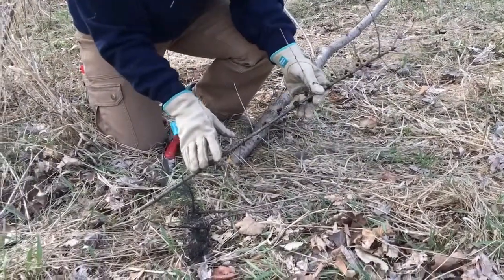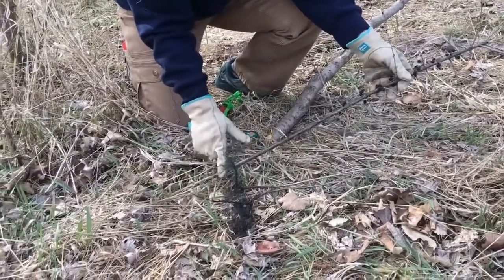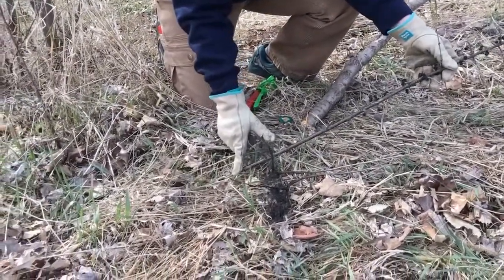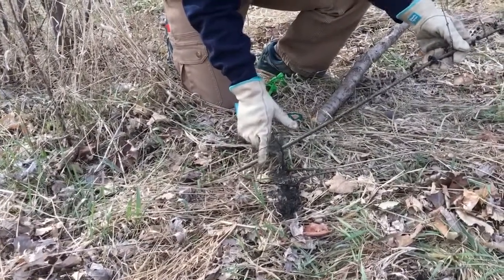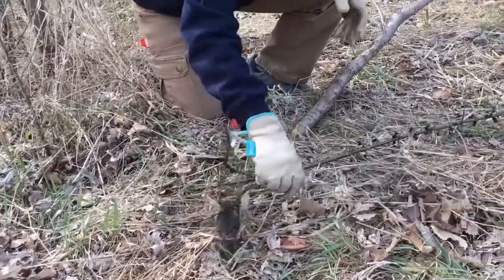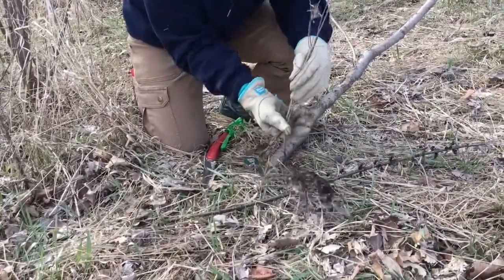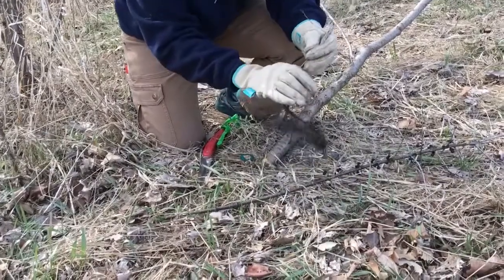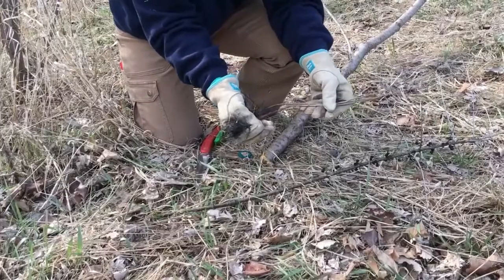On some of the younger growth you'll see an olive color, kind of an almost bronzy sheen to the bark, and then these white spots — those are lenticels. When plants are small, smaller than about the size of your pinky, you can just pull them out of the ground. When you pull them out, be sure to pile them somewhere where the roots no longer have contact with the soil.